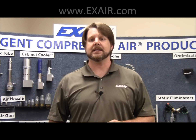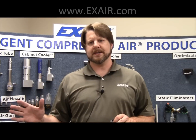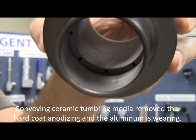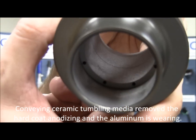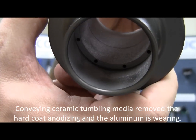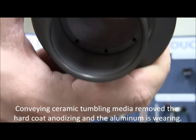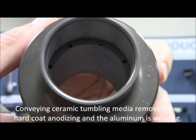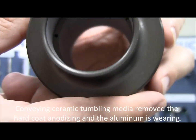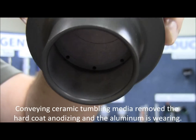The hard coat anodized aluminum did well with the walnut shells, but moving on to any more abrasive materials, it began to fail. You can begin to see some wear at the discharge exit holes, and the internal hard anodized coating is completely worn off, now exposing bare aluminum, which will continue to show wear with the ceramic tumbling media.